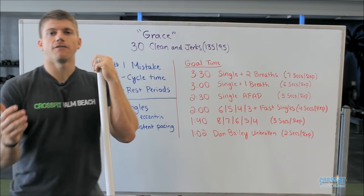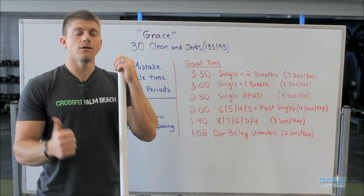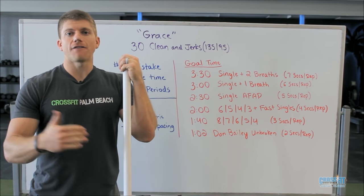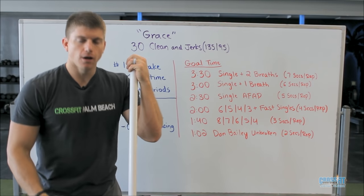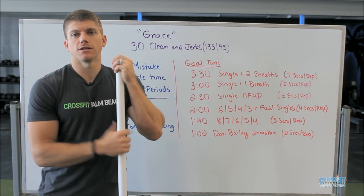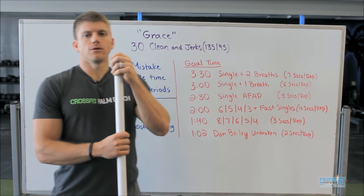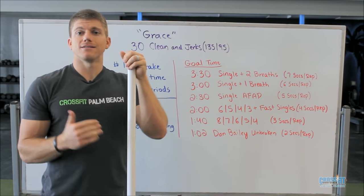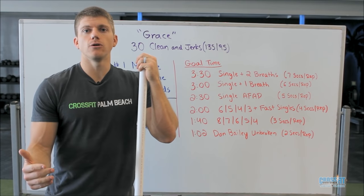What we're going to focus on today is the benefit of doing singles. The reason we love singles is a couple of reasons. One, essentially we're taking off half the lift — we're taking off that eccentric portion, that lowering of the bar to the ground. That's going to keep us fresh in those later reps for Grace.